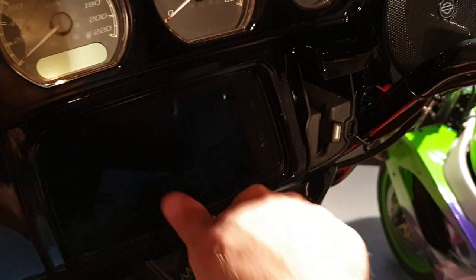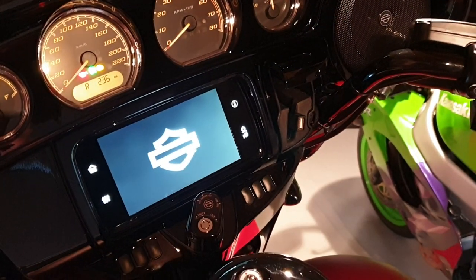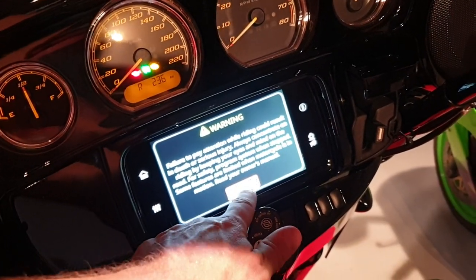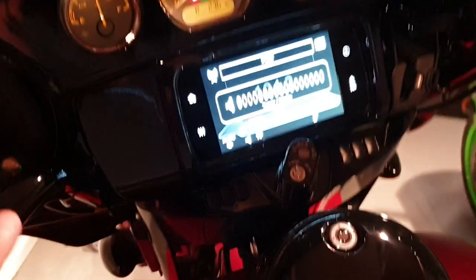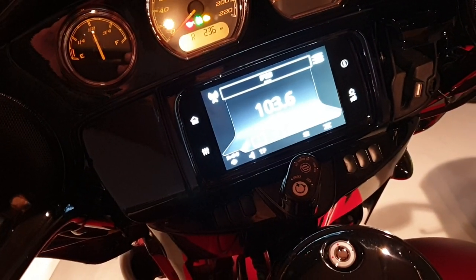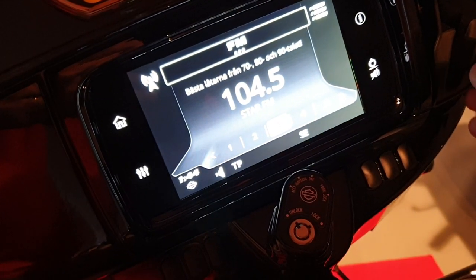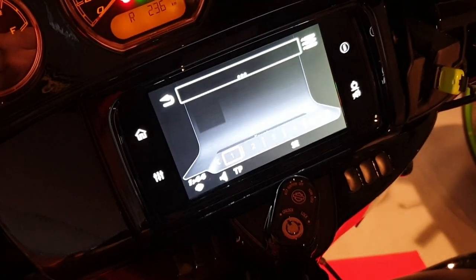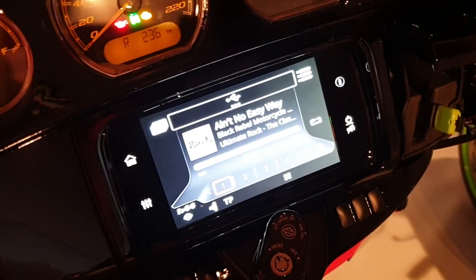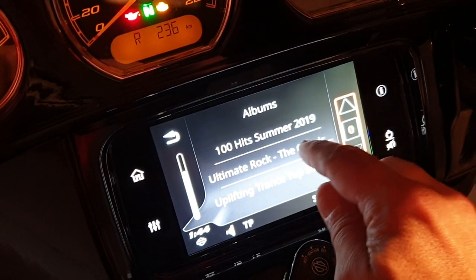I'm just gonna start the bike up and let it boot, and I'm gonna set it to radio just so you see how this works. Radio is on. When I put this SD card in — it's preloaded with music — it starts right up. I can just go into albums and choose whatever I want. I want Ultimate Rock.